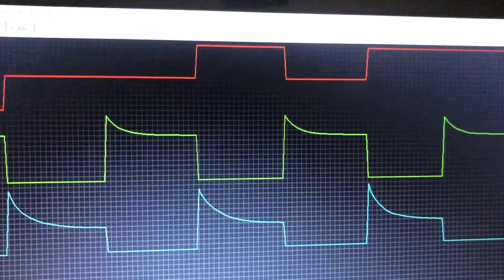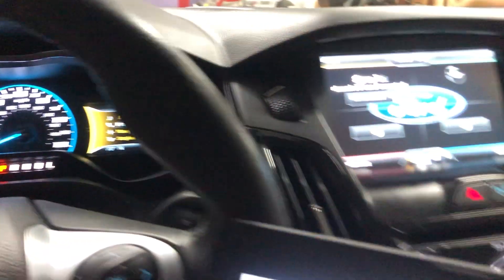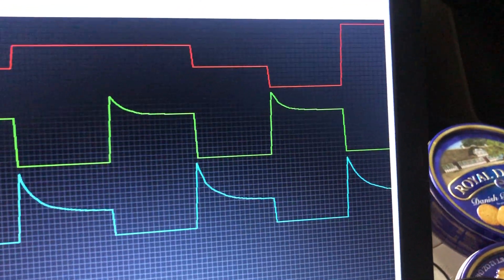Guys, welcome back. Today we are working on Sparky. He is the 2012 Ford Focus electric, battery driven. There's a big old battery back there.